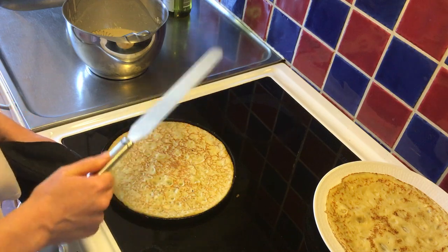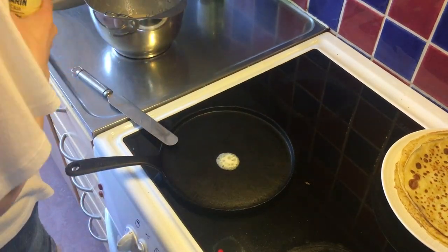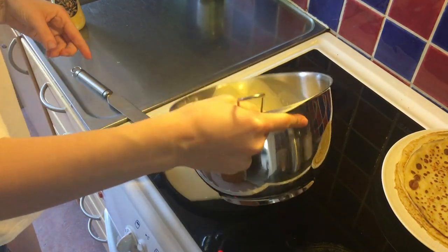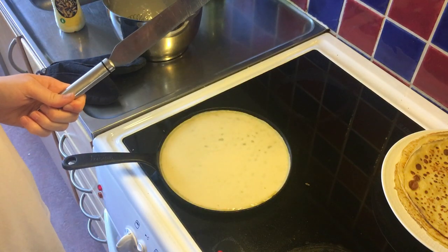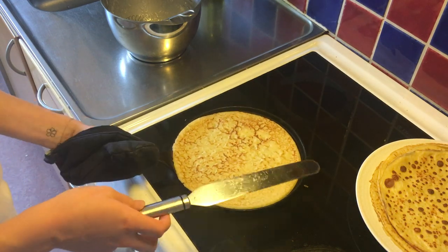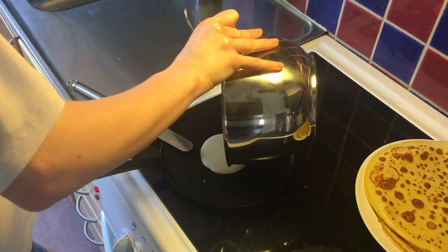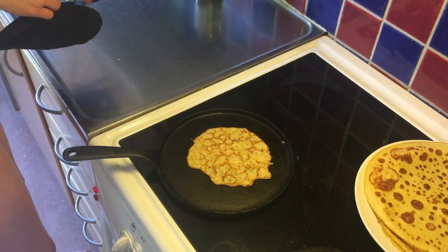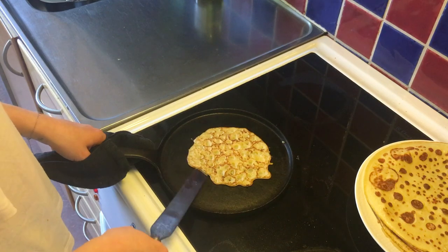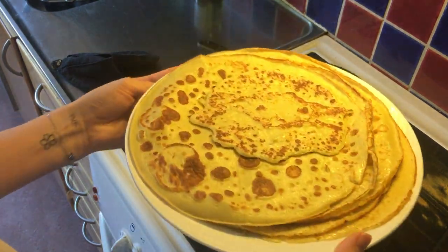Okay guys, I think I only have one pancake left — no wait, I had more left than I thought but that is okay. Do you see that? Do you see these gorgeous pancakes?